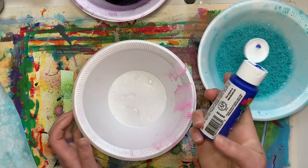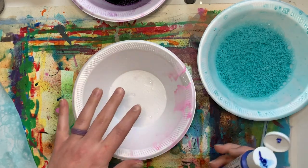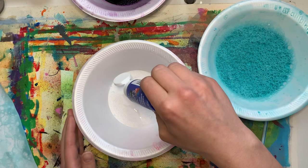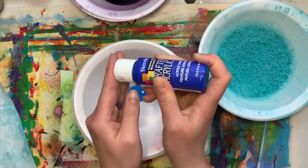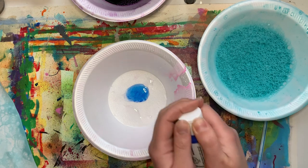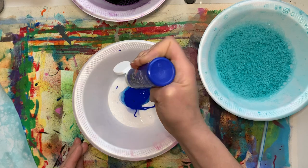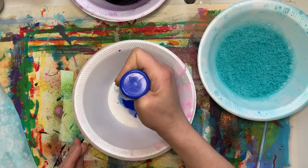I like starting with my paint or food coloring first. A good rule of thumb is to just kind of fill the bottom of the cup. Through my research today, I found that it was about two tablespoons, but I just kind of like filling the bottom.